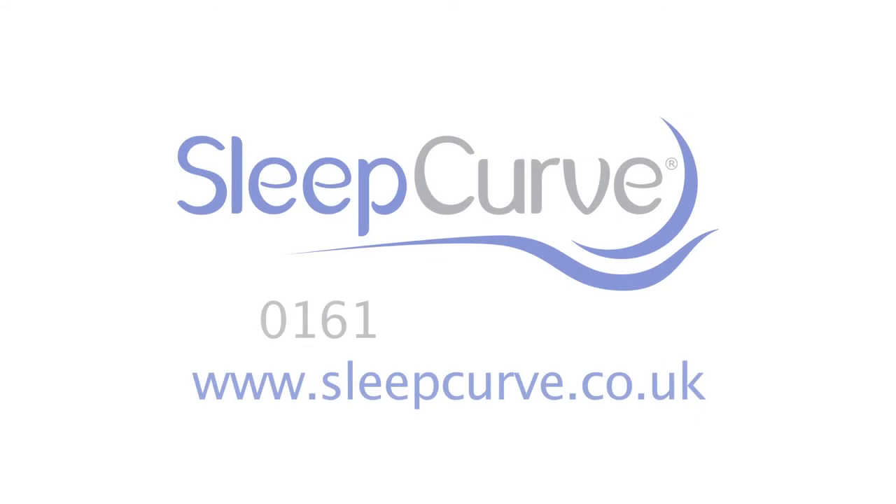If you'd like to learn more about Sleepcurve, please feel free to look at the sleepcurve.com website. If you'd like to discuss any issues with me in my clinic, feel free to phone 0161 428 4222, and we'll be pleased to help.